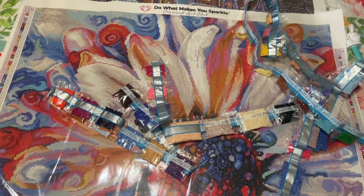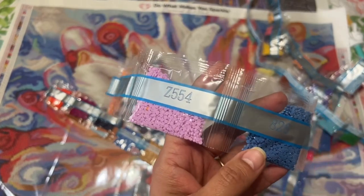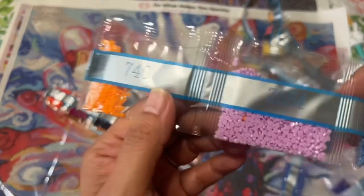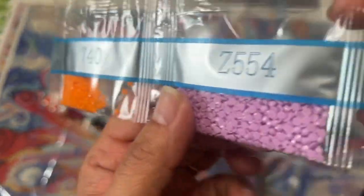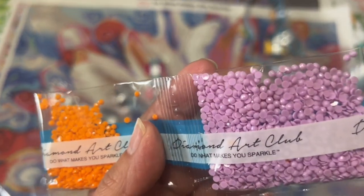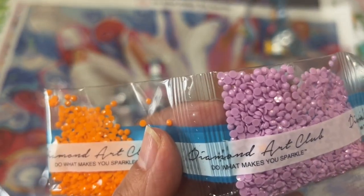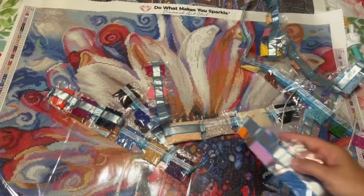Oh, here it is — it was in this little pack! It had a little neighbor in there: 740. Do you all see the beautifulness? These are so pretty. Gorgeous! All that searching for that! Oh my goodness, you guys see how much I love you all because I'm going to have to put all this back.